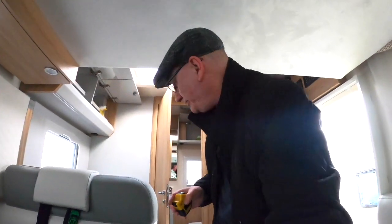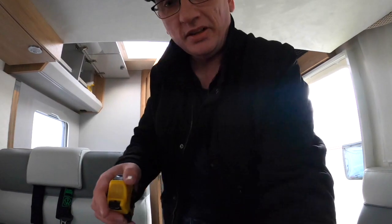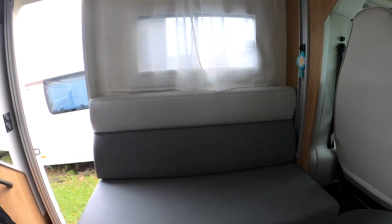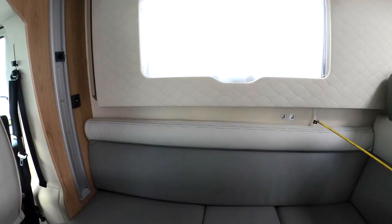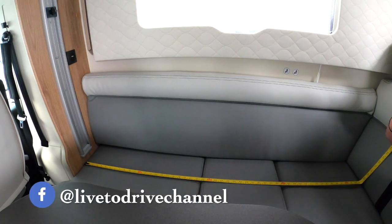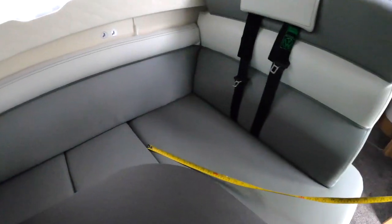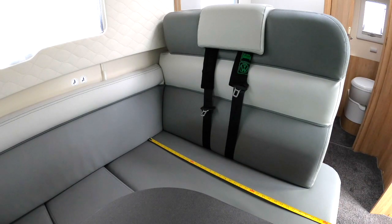Finally, Nigel has asked for the length of the bench seats. The one behind the front passenger seat is 1230mm in length. These are the non-seat-belted seats. Going from the rail where the bed comes down to the cushion base or back rest, that is exactly 1300mm. And the seat-belted seat is 960mm.